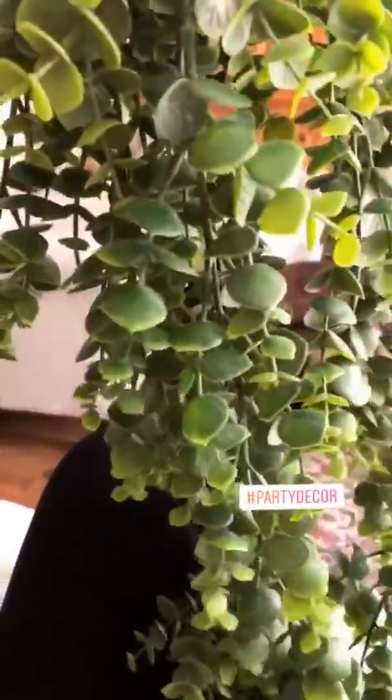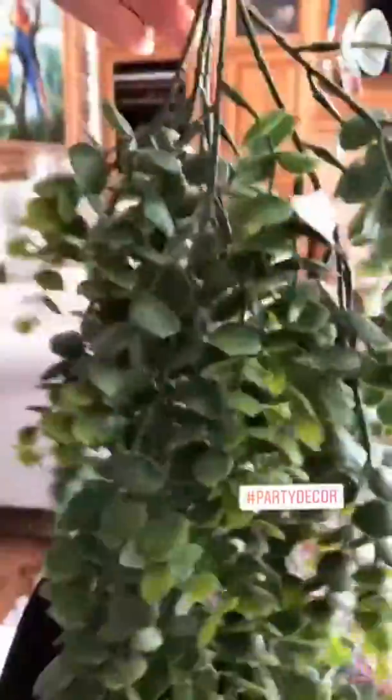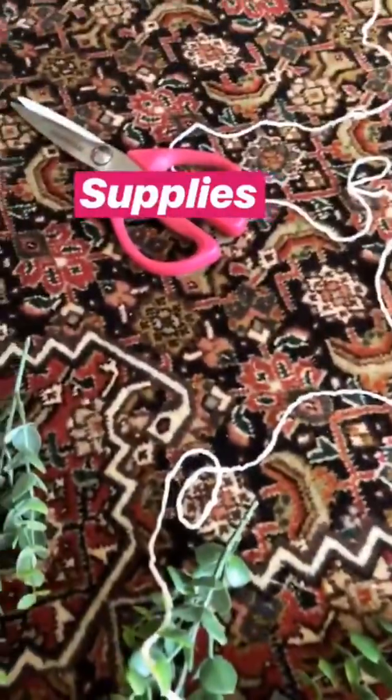I bought two of these faux vine leaf things from Hobby Lobby — they're on sale, I think I ended up paying maybe seven dollars a piece. I just cut all the stems so it's no longer one big bunch. Then you just need some twine or some string and some scissors.